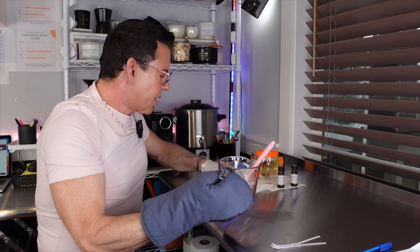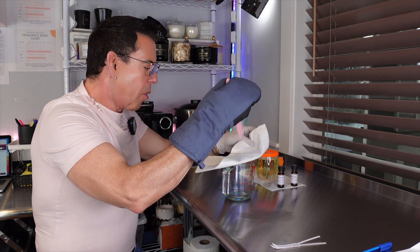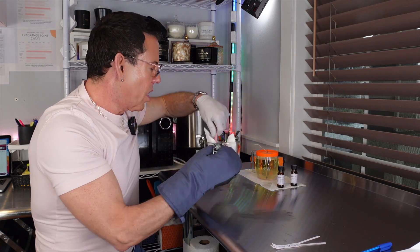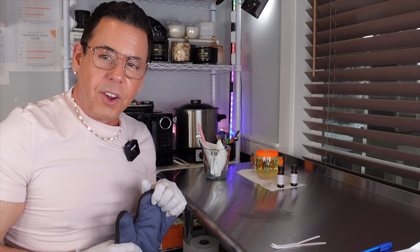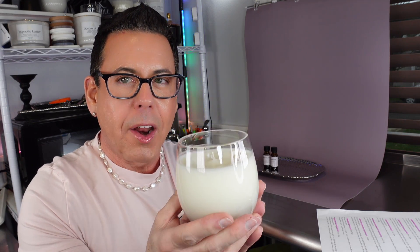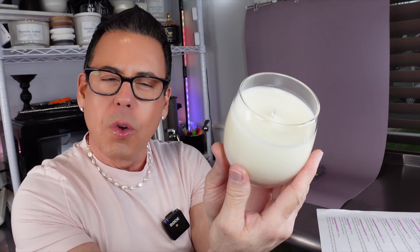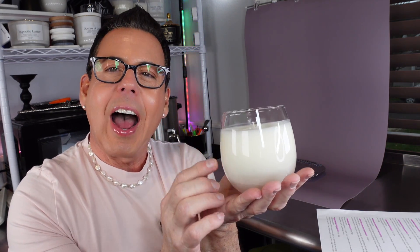Now let me pour this inside so whatever leftover wax doesn't get stuck to the sides of the vessel. I'm going to let the candle solidify and I'll be back with the end of the video. It's not completely solidified yet so I'm not going to light it, but I just wanted to show you the beautiful finish I always get when I use number seven wax from 1617. Look how beautiful it is. And again, this is the flawless glass — I believe it's still on sale on 1617, you might as well go check it out on the website.